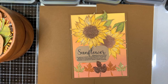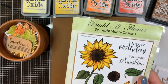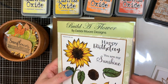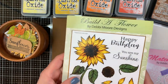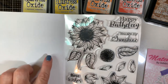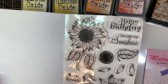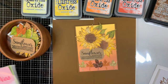I'm using a stamp set from a British designer called Debbie Moore Designs. This is Build a Flower — You Are My Sunshine. I purchased it through Scrapbooking Made Simple, where it was demonstrated last year by Stacey, and I fell in love with it. It's got a gigantic sunflower with sentiments that say Happy Birthday, You Are My Sunshine, Best Wishes, and Sunflower with a little definition. It has a sunflower losing some petals, a sunflower center, and some leaves, and it comes with a matching die set.